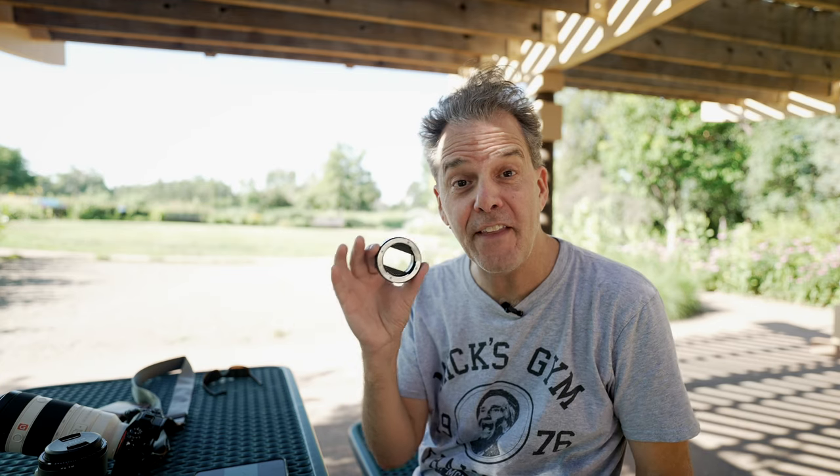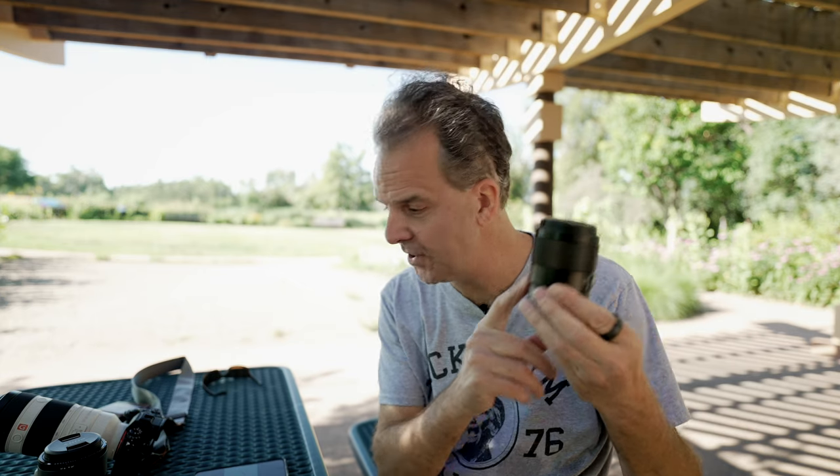Welcome to the close-up photography challenge. This is day two, and here's what's going to happen. We're going to talk about extension tubes and the amazing functionality they offer when combined with regular lenses. Here's a 35mm — we're going to test this today.